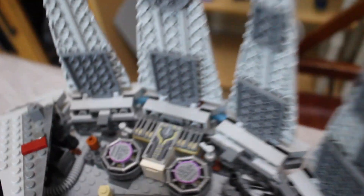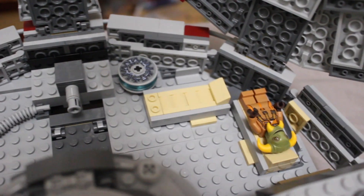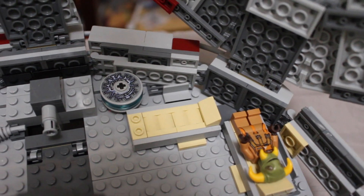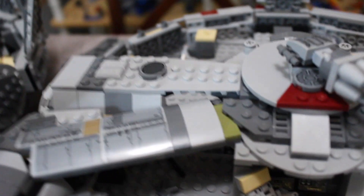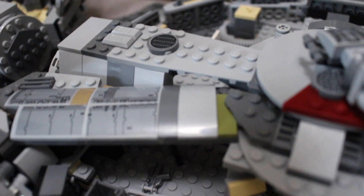And on the back here, you have the hyperdrive and then the medical bay. Same thing over here next to the hyperdrive — you have the medical bay. But a much more seamless bridge piece that connects to the cockpit — much more seamless.